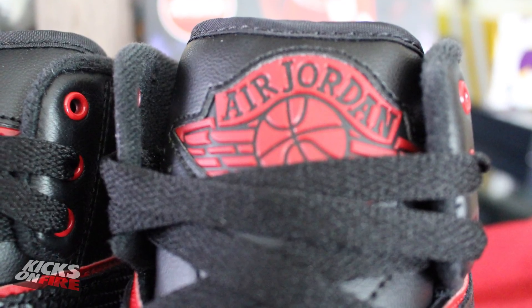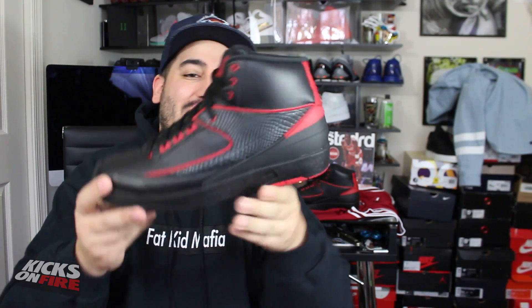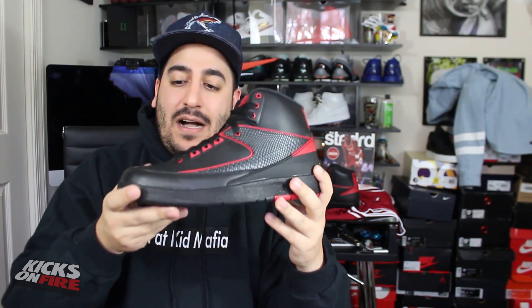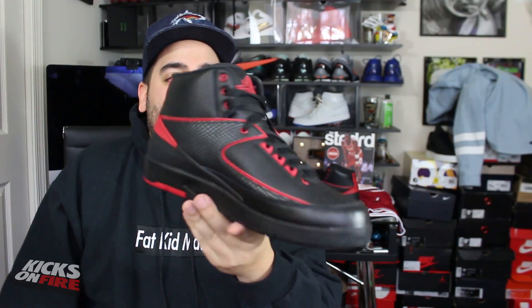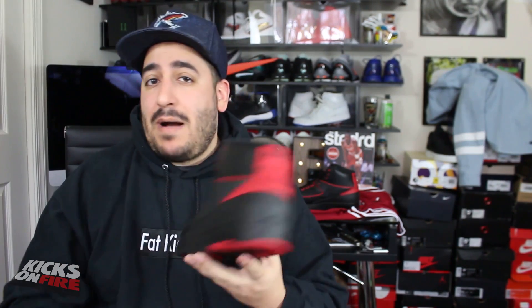That's gonna do it for a quick look at the Alternate 87 Air Jordan 2. True to its name and theme, it does look like a shoe that Michael Jordan would have worn — a very traditional Bulls colorway, a very cool original Bred theme on the classic retro sneaker. I definitely like it; I think it's probably the best of the Alternate Pack in my opinion. But you guys sound off in the comments below and let me know what you thought was the best between the Five Low, the Four, and this the Alternate 87.